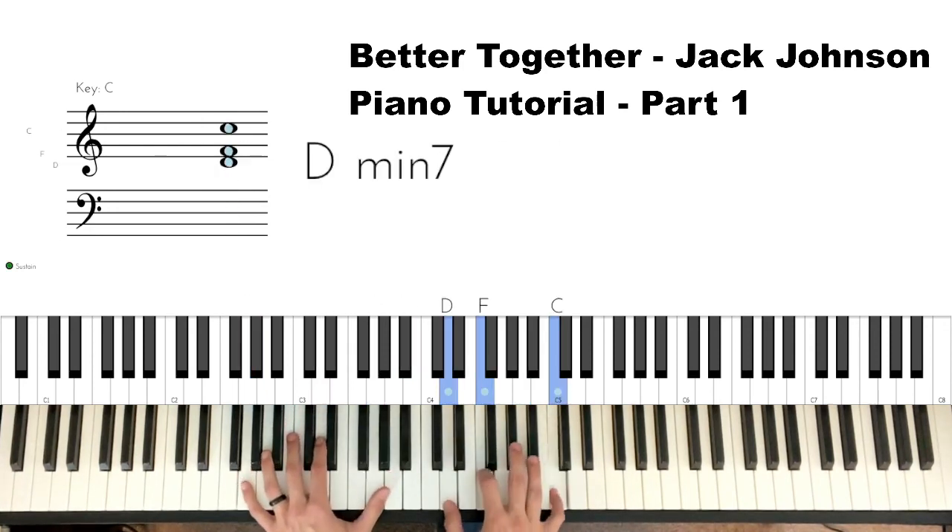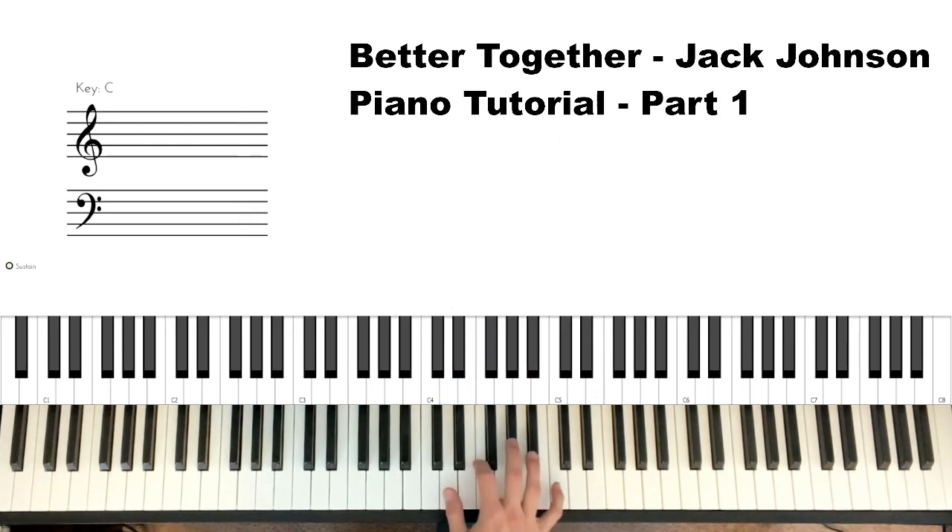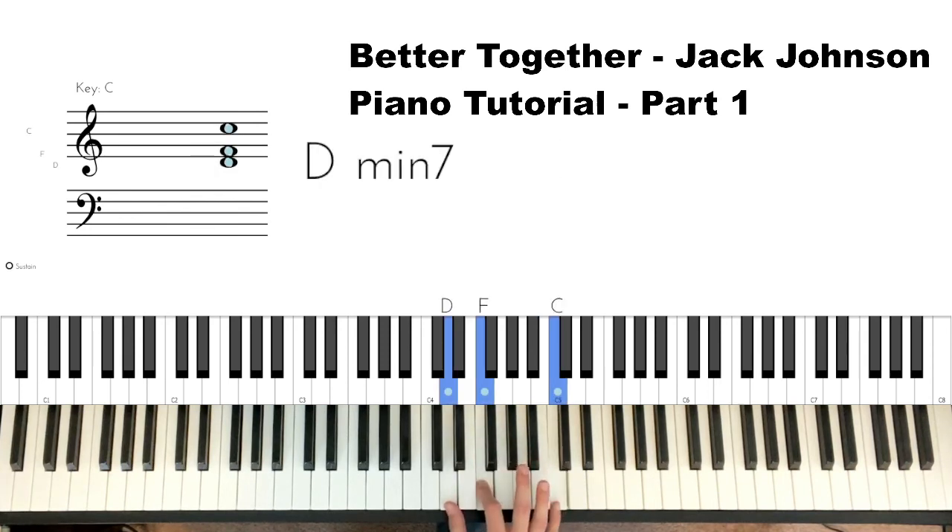Right hand: D-F-C to D-F-B-flat. Then D and then F-A — you can add it on or let go of the D, either way is fine. I'm rolling them out; when you first start you can just hit it at once, either way.